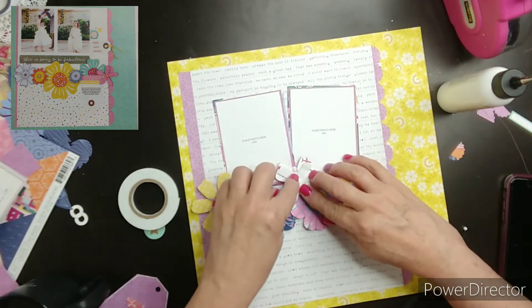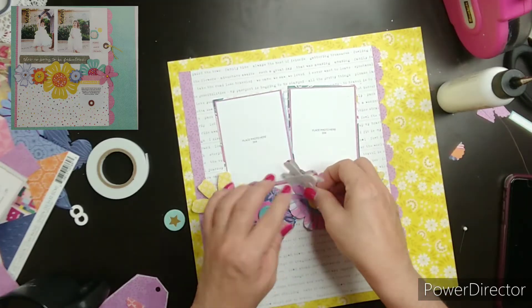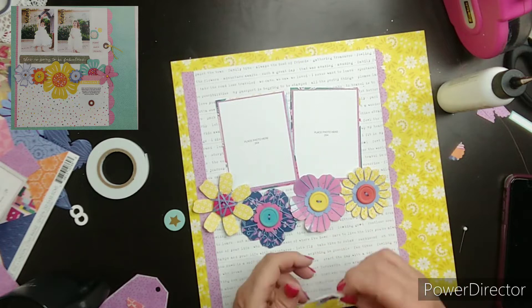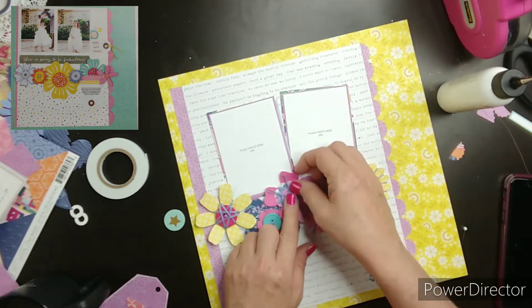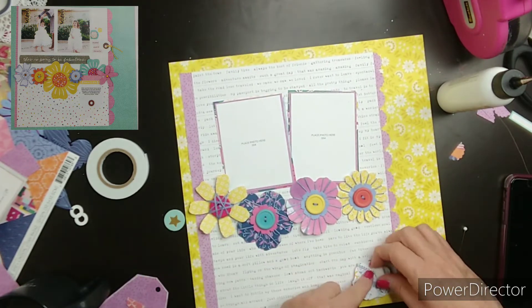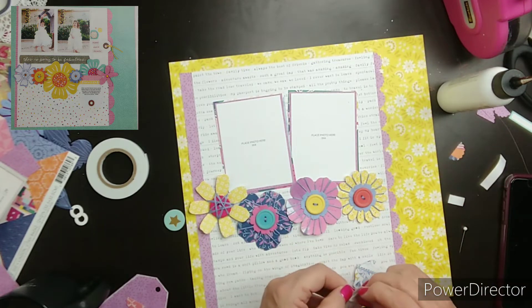I'm putting foam adhesive on this and I'm just going to pop it up a little bit. I am using Close to My Heart foam adhesive. I end up moving that, but I just couldn't get it to work, so I moved it over to the other side.